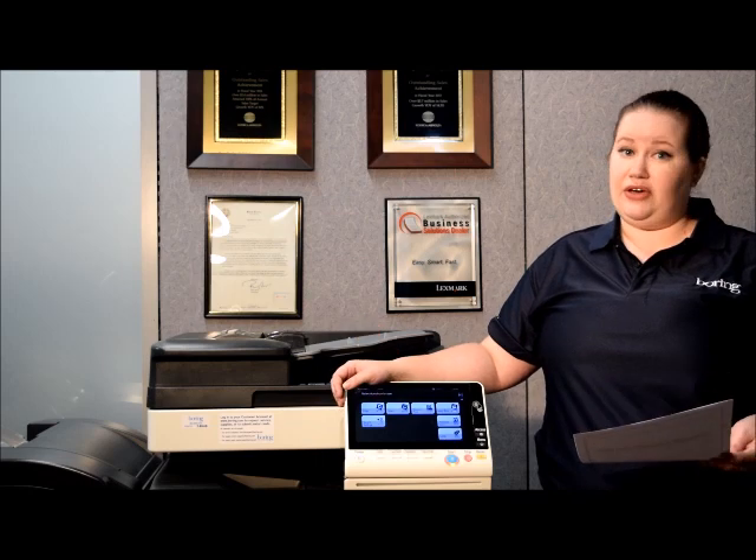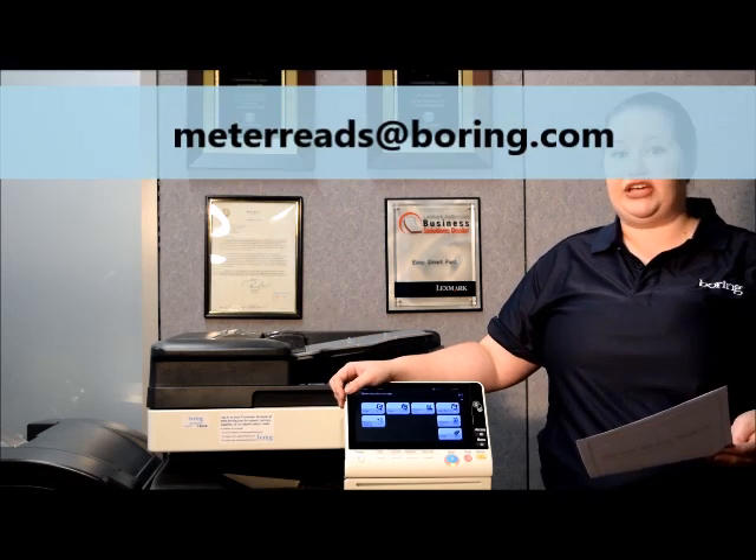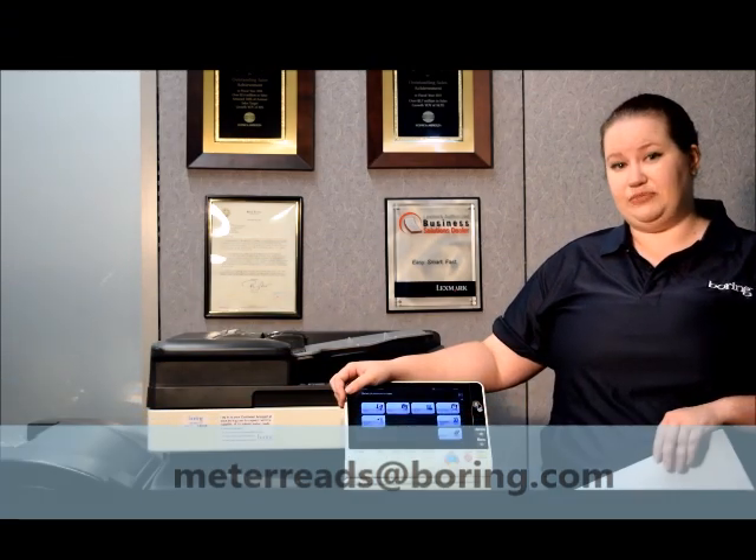We can also have you email the information in monthly to meterreads@boring.com. Make sure that the subject line is your machine number, which is located on a sticker on the front of the machine.